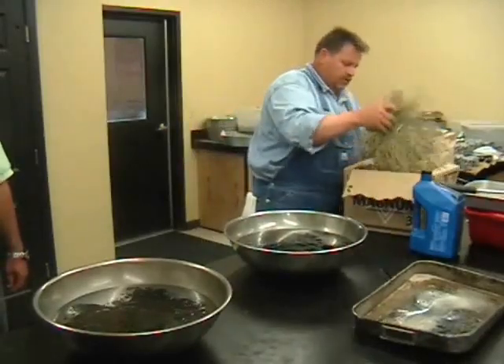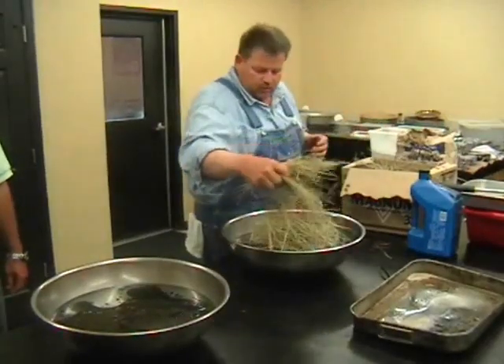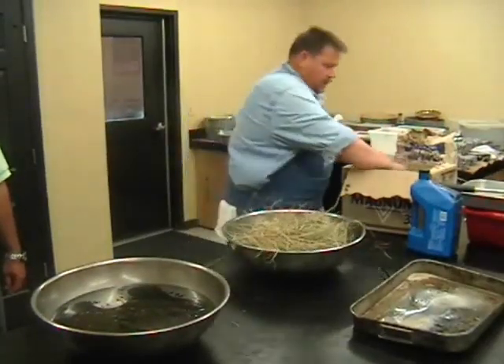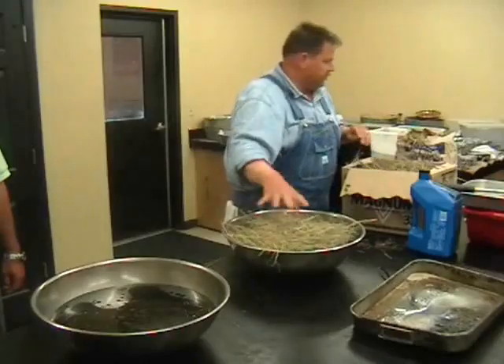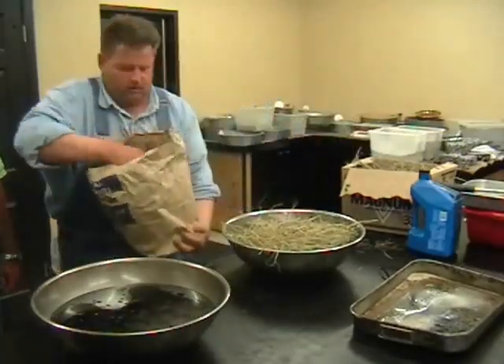There are two types of hay in the southeast United States. One of them is coastal Bermuda — it's the main common one, this is it. The other is bahiagrass.